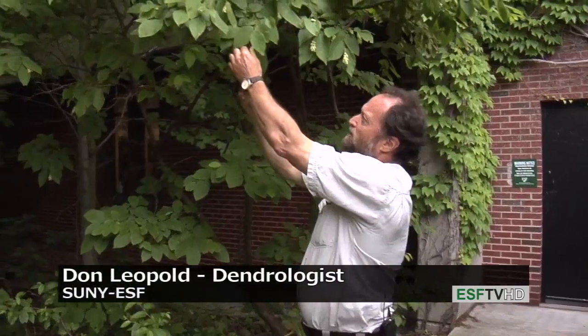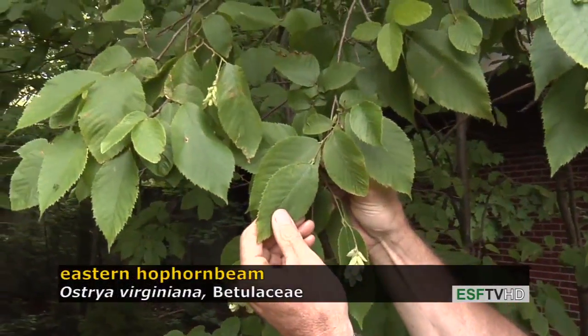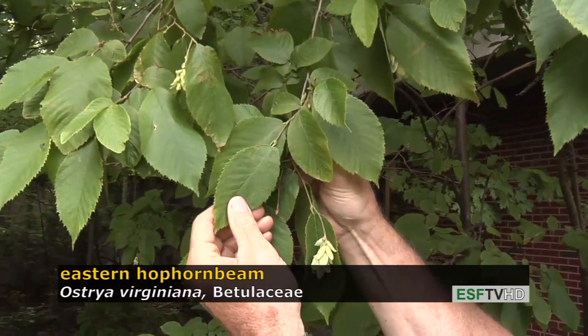The leaves have a birch-like appearance, pinnate venation, and a finely serrated margin, and they occasionally turn bronze to yellow-brown in the fall.